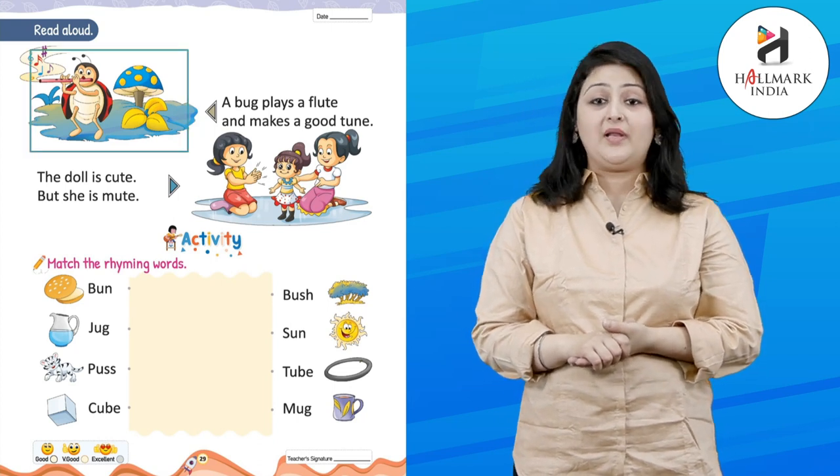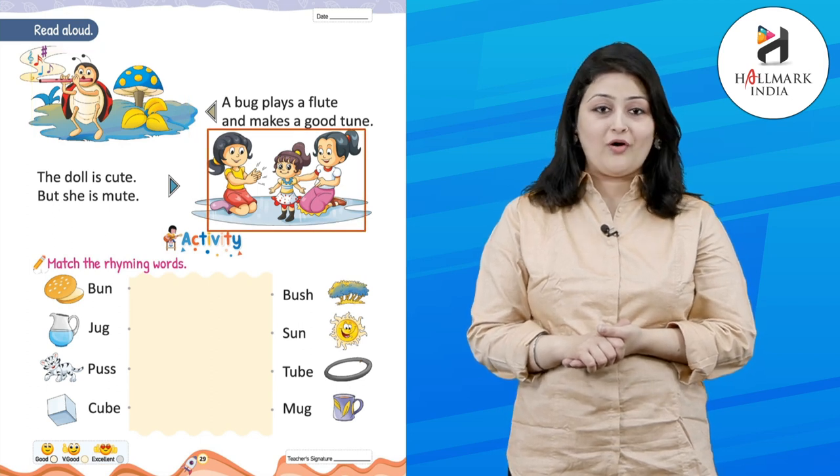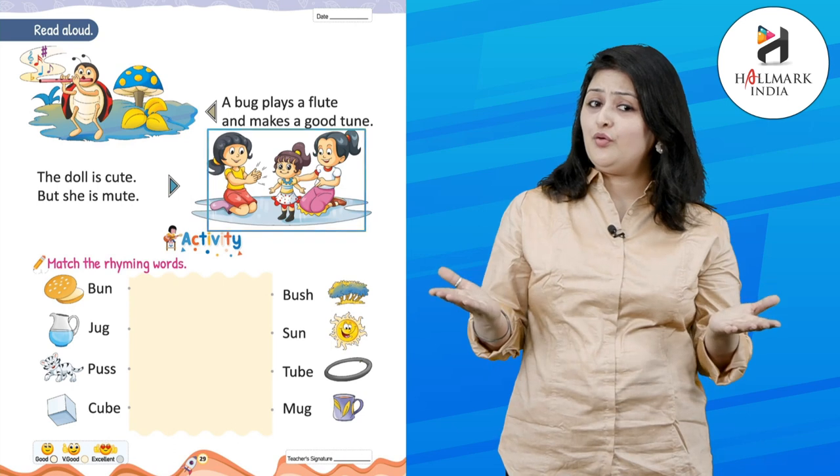Now kids, you have to read aloud: 'A bug plays a flute and makes a good tune.' 'The doll is cute but she is mute.'